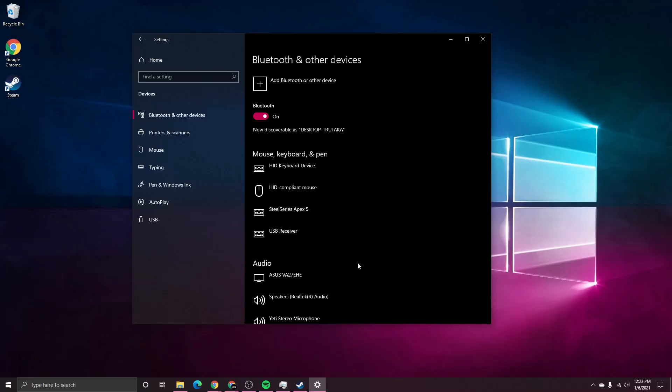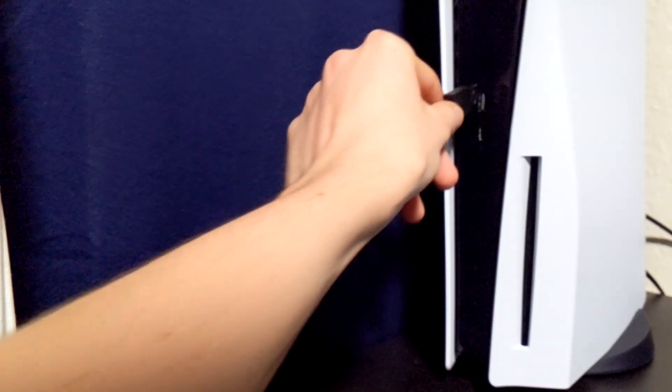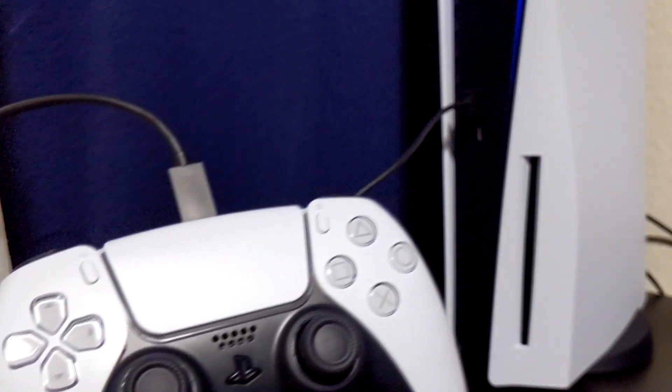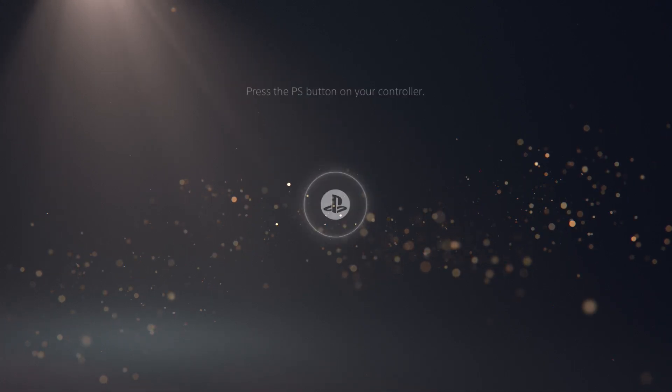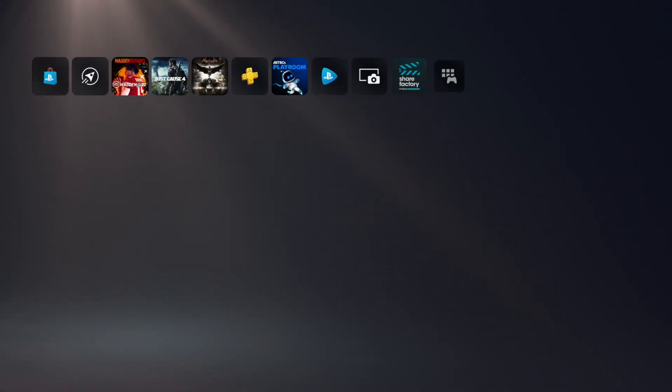We're going to need to use a USB-C cable to reconnect to the PS5 — any USB-C cable that allows for a data pass-through will work. Just connect the USB-C end into the controller and the USB-A end into the PlayStation 5, then turn on your PlayStation 5 console. All you need to do is press the PlayStation button, and you can log in as you normally would.